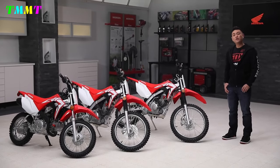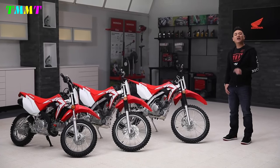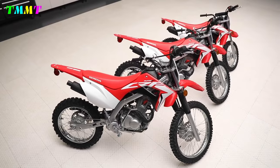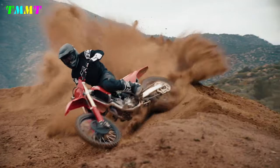The Honda CRF 230 is a favourite motorbike for trail bike fans in Europe. This motorbike is also very popular with beginners. One of the reasons is because this entry-level motorbike from Honda is sold at an affordable price on the global market.